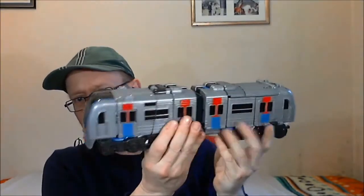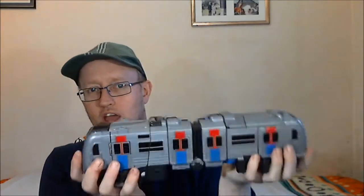You'll see the reason for this bit in the middle when we get into the transformation. He's a pretty good looking train — quite long, quite heavy, and pegs together really well.